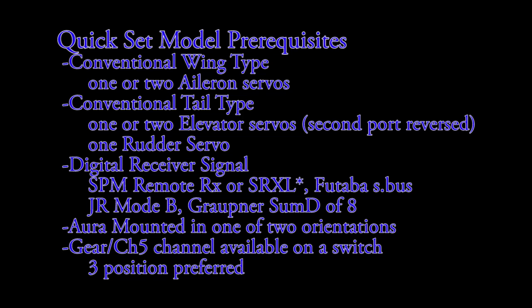There are some prerequisites for using Quick Set to configure your model. The model should have a conventional wing type using one or two aileron servos. The model should have a conventional tail type with one or two elevator servos, and you have one rudder servo.